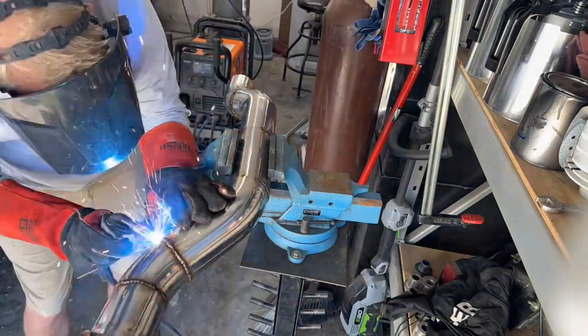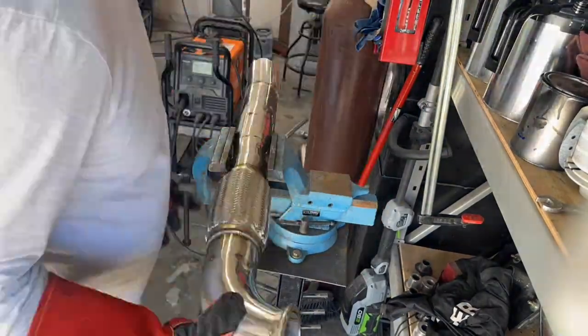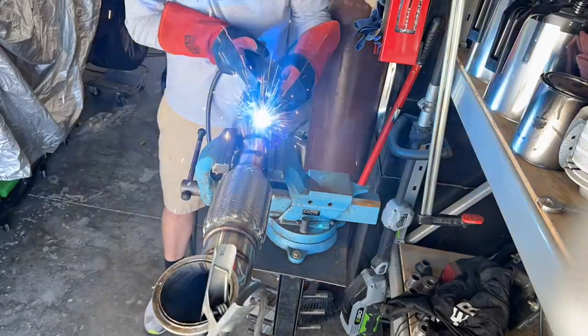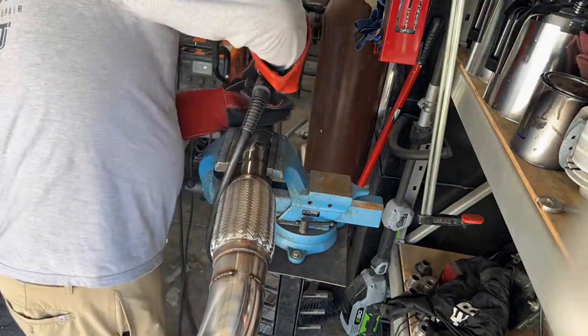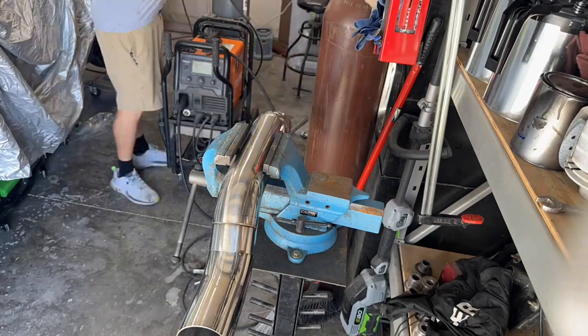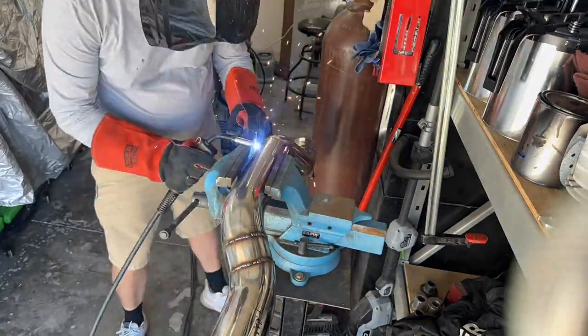I prefer to MIG weld everything — it's a structurally sound weld. I could run a bead continuously, but it doesn't look as good and it doesn't grind as well. So I basically did a bunch of little tack welds, which I know is not as good as if you TIG welded it, but it's what I can do. You're limited to what you can do when you build the entire car yourself.